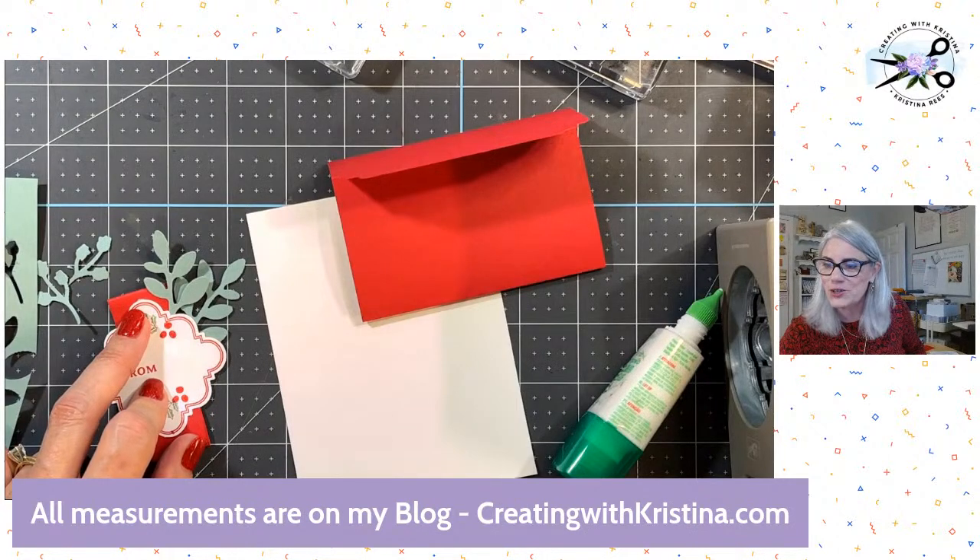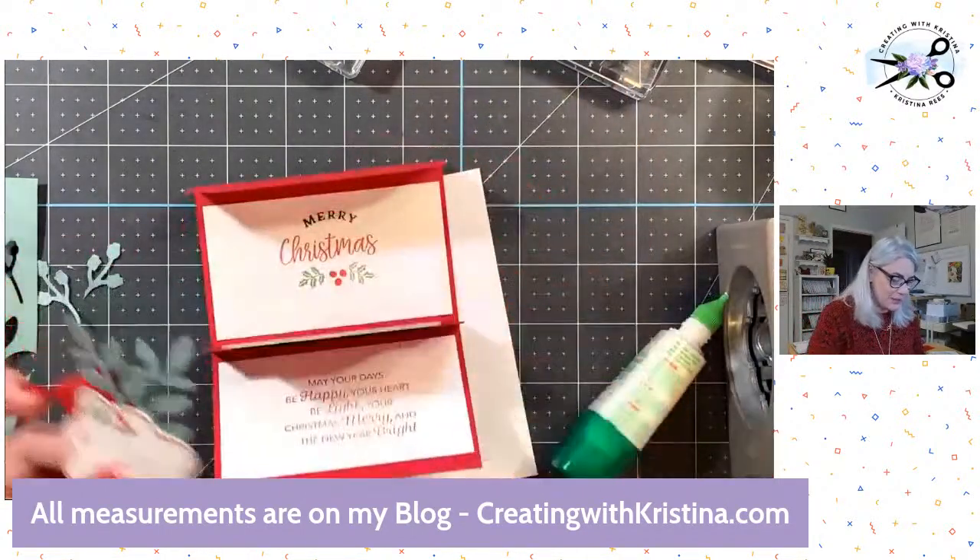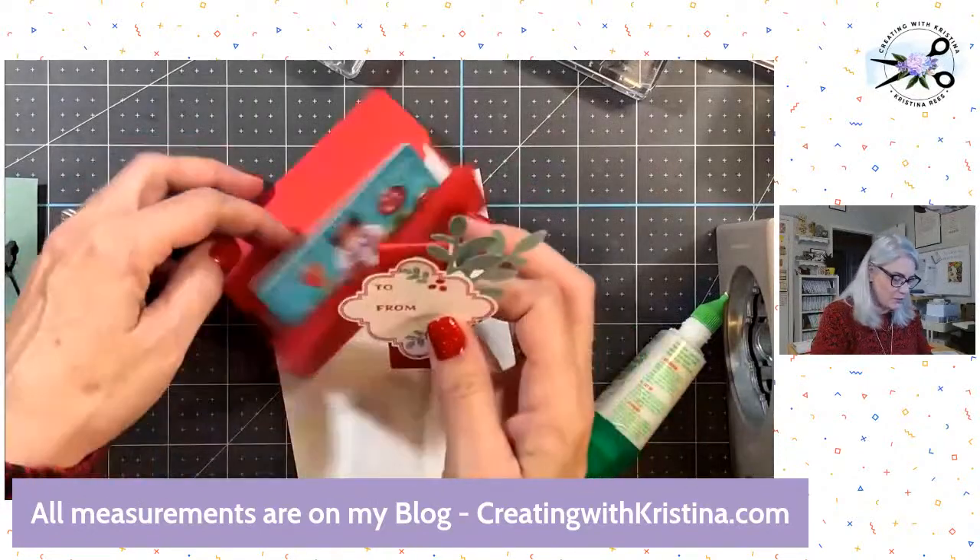Jeanette says, 'the cutest gift card holder.' And Michelle said, 'wow, that's simply stunning.' Well, thank you — and simply easy too! One more time, let me show you how it works.